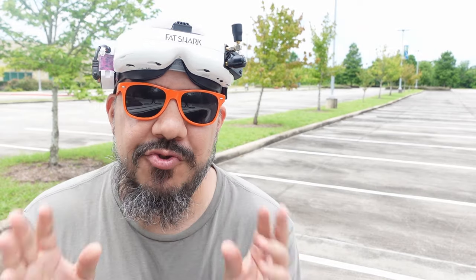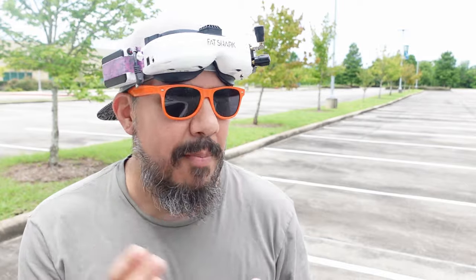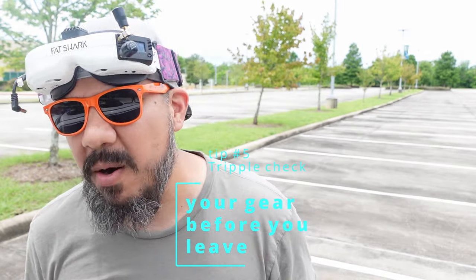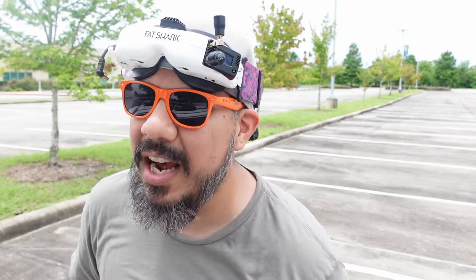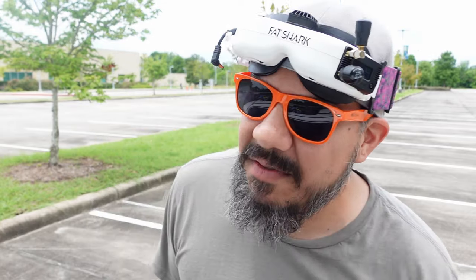Next up, this is a quick tip: always triple check everything you're going to bring. Whenever I pack up it takes me forever — I've got to charge packs, bring spare props, spare arms, spare everything. I've gotten to the flight field a few times and left my radio sitting on the bench. Just give everything a once over before you actually leave the house.